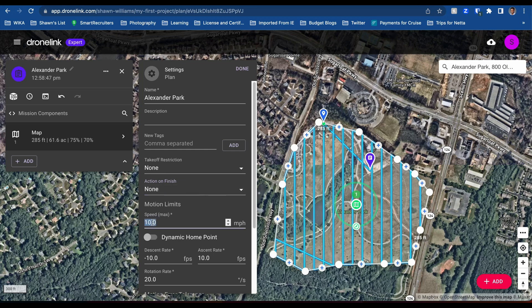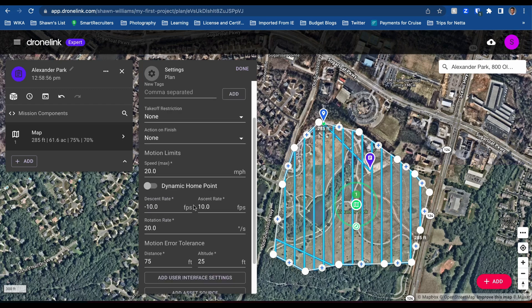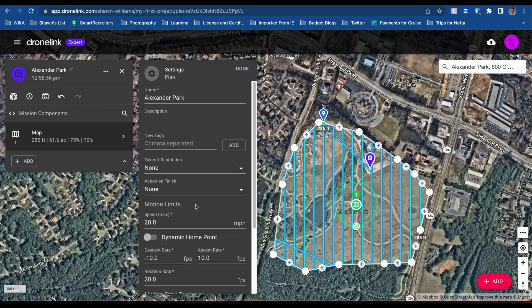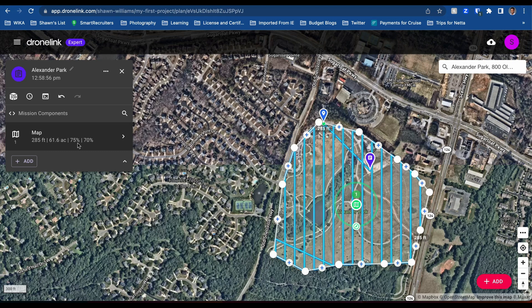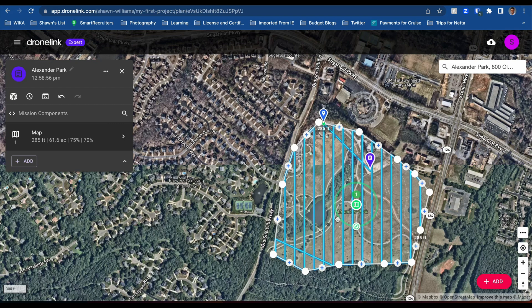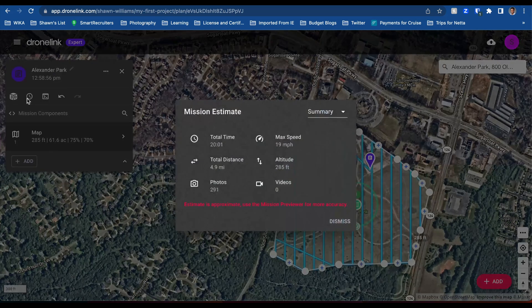Motion limit speed max — I want to do 20, because we need to get to the point and it sometimes takes a while to get there. Rotation rate and all that we keep the same. So we have this, nothing else to add here. We have our map. Let's see how long this is — I haven't even set the feet yet. 20 minutes at 285 feet. That is not bad. How many photos is it going to give us? 291 photos. Not bad.